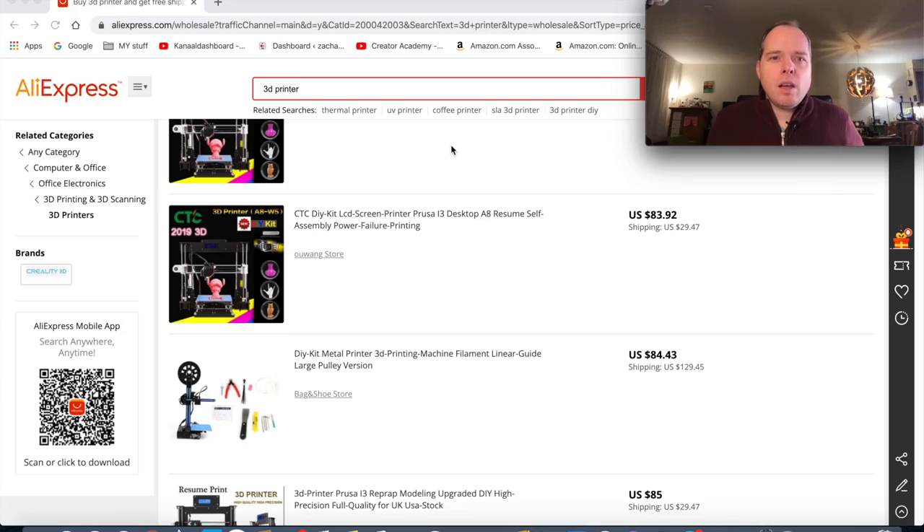It sounds too good to be true because there are some price ranges. If you are close to China or in the region of China and you buy something on AliExpress for shipping to you, the prices can be very good. But in my case, ordering from the Netherlands, I have to go through some menus. I'm going to show you some different kinds of prices — let's go to AliExpress.